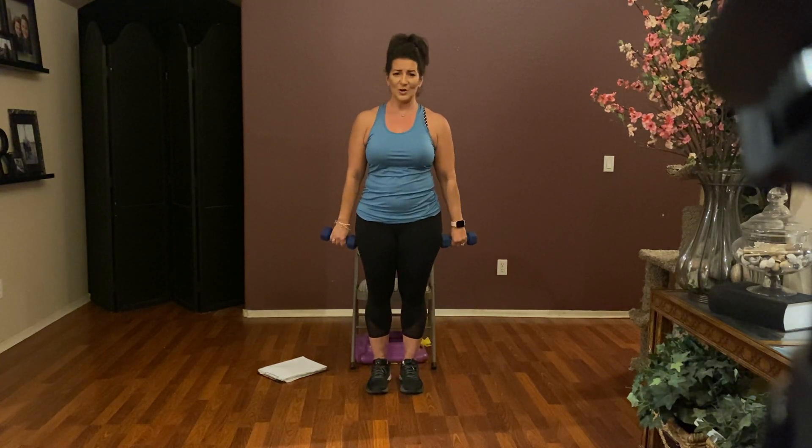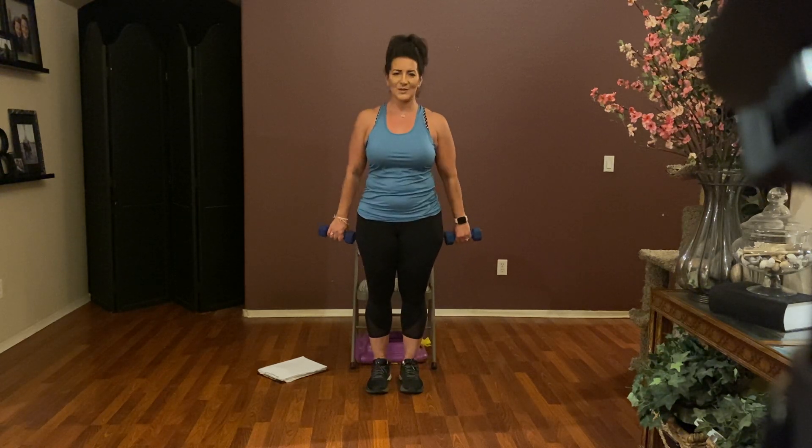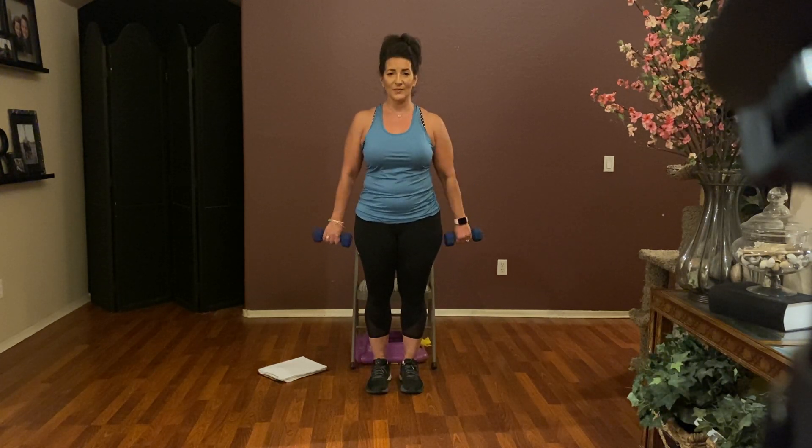Straight arm — turn your palms to the back. We're going to do a straight arm press behind the back, behind us. Push, push, push. That's stretching it out, it feels good. Four more: four, three, two, and one.